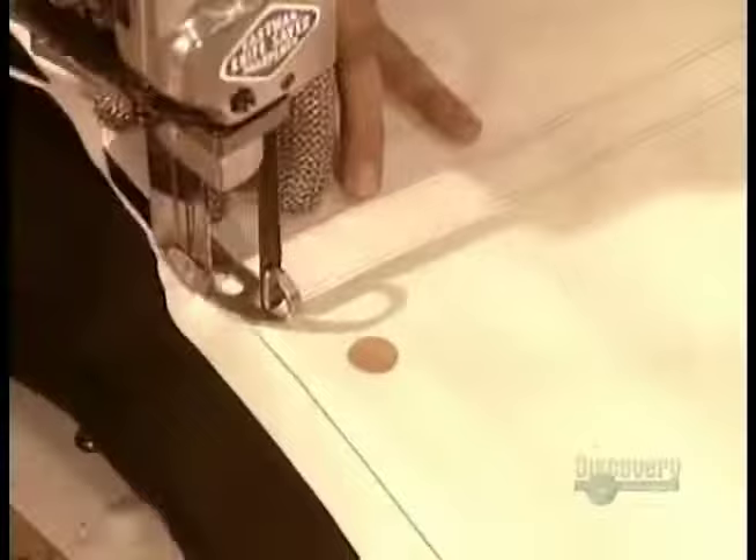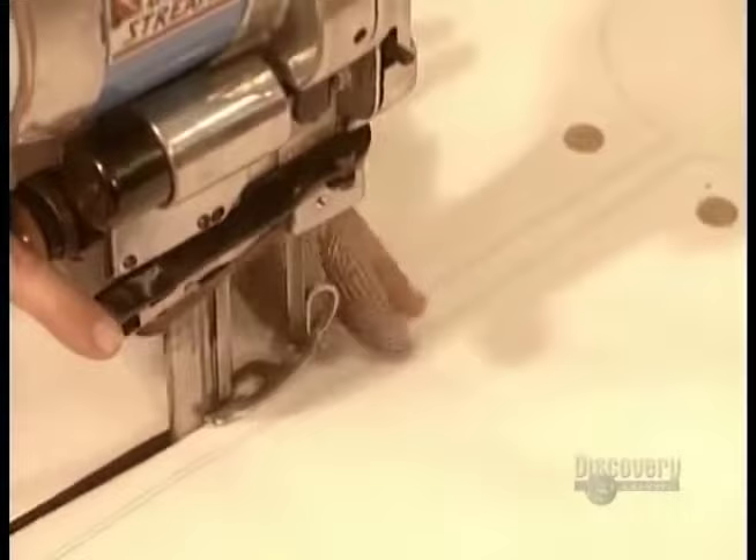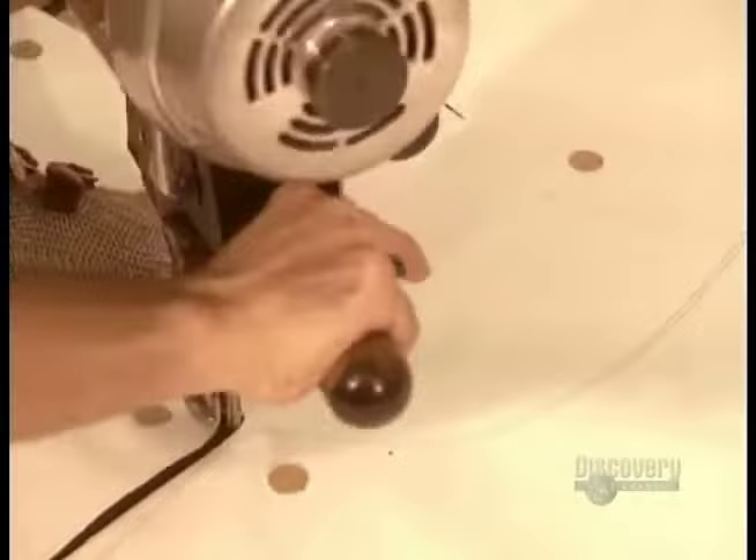He cuts through several layers of fabric at a time with electric scissors. These scissors maneuver much like a jigsaw around the lines and curves of the pattern pieces.